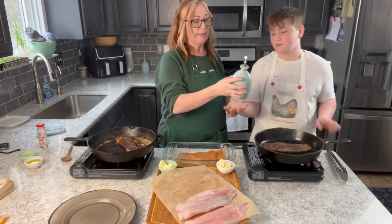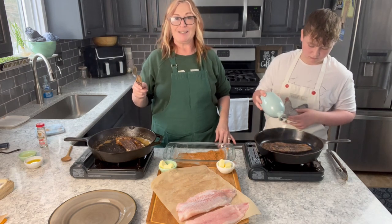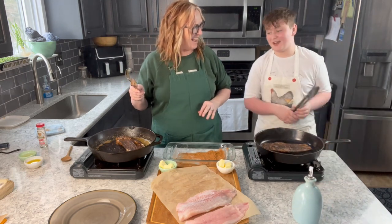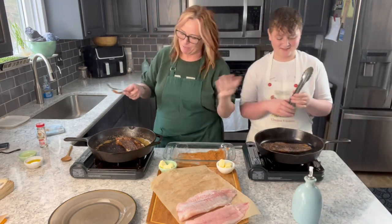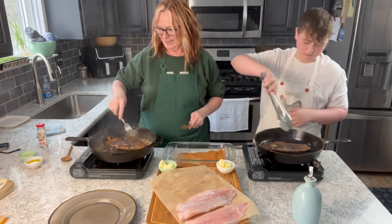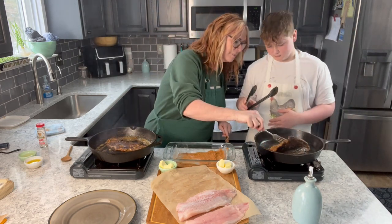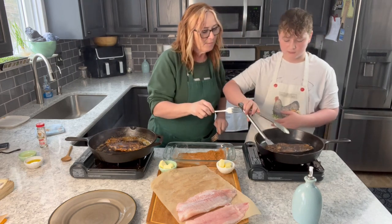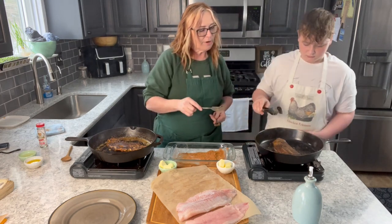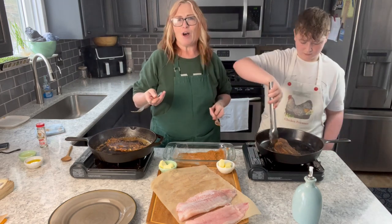I have always gardened and cooked with my children. Aaron spends a lot of time with me in the garden too — they don't always enjoy weeding, but harvesting is fun, right? My fish is almost done. I really want to encourage you to get your kids involved. I know my kids like to game and be on their phones, but we have family time, and this is something that really builds relationships with your kids, especially when it's something they enjoy.